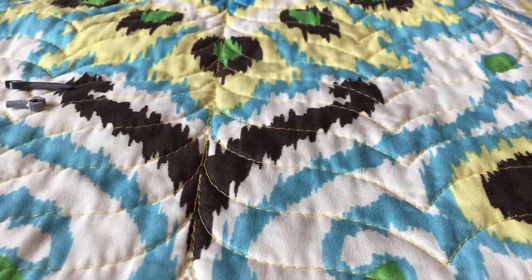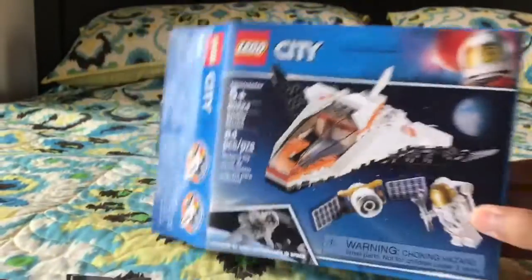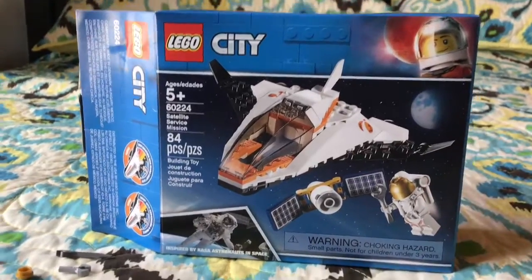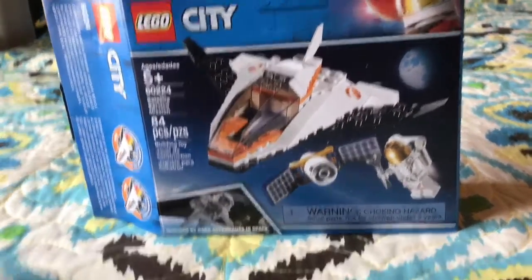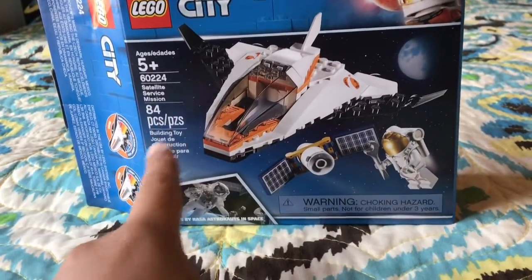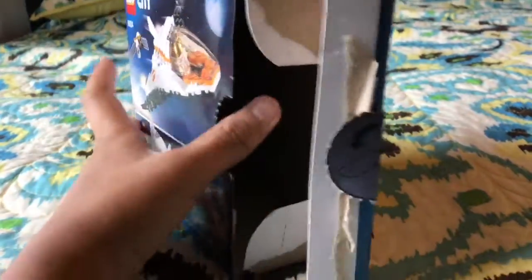Isaac here, and today we're going to do something a little bit different from sports and traveling. We're going to do a LEGO review. Today we are going to review the Satellite Service Mission. It comes with 84 pieces and I got it for $9.99 USD.